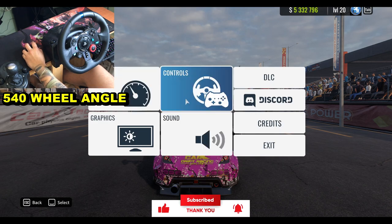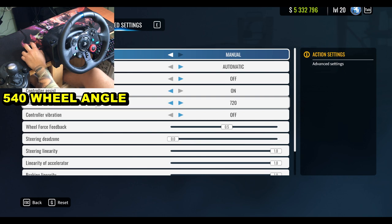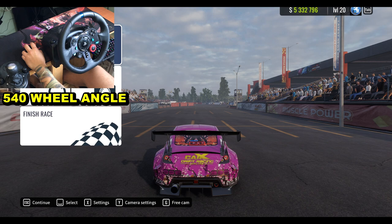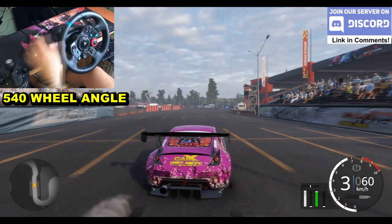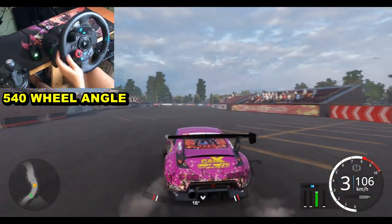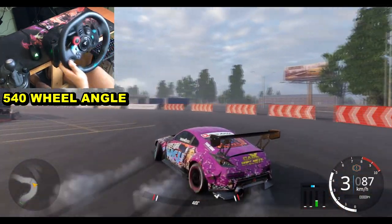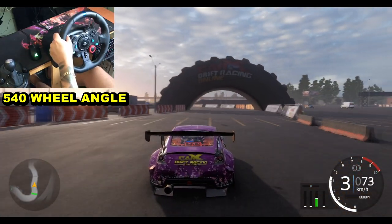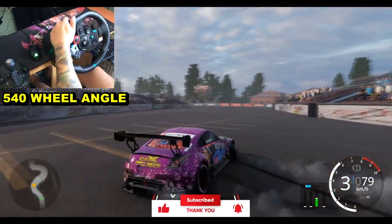First of all we're gonna see the 720 settings - 720 steering wheel angle - and then we'll see how the 540 is as well. Let's go: first, second gear - try going on third gear at the beginning because it will let you drift easier and you can handle the steering wheel as well. The first aim is don't hold the steering wheel too much.